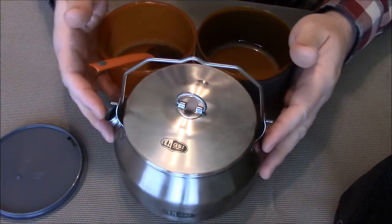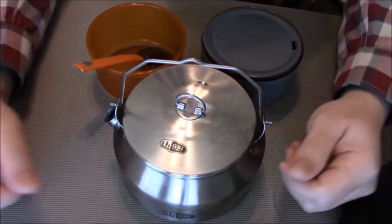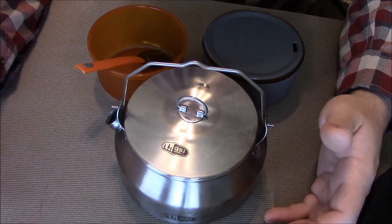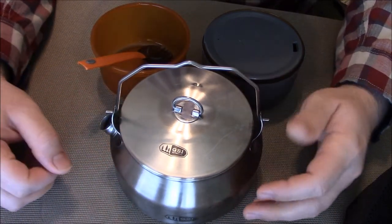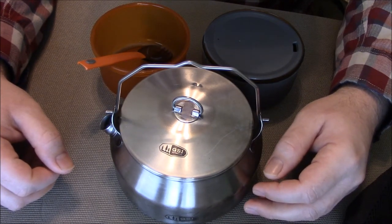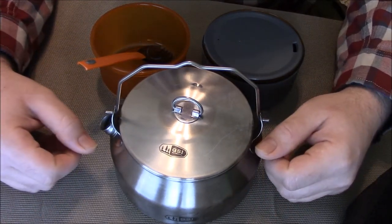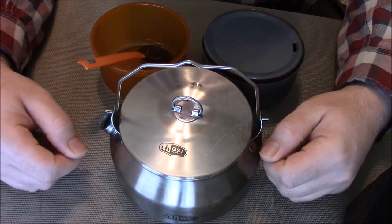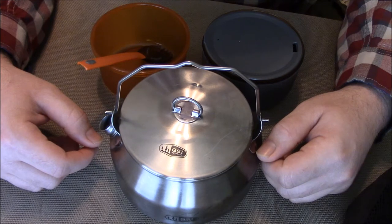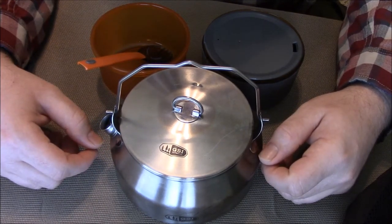You get basically everything you need for one person. You could maybe do two people with this, but it'd be cutting it tight — you'd be doing some serious rationing. For hot beverages like coffee, hot chocolate, and tea, it's actually pretty good for three people; if you have decent-sized cups, everybody can still get a little bit.